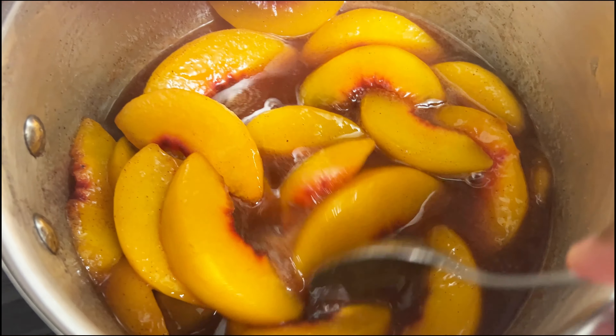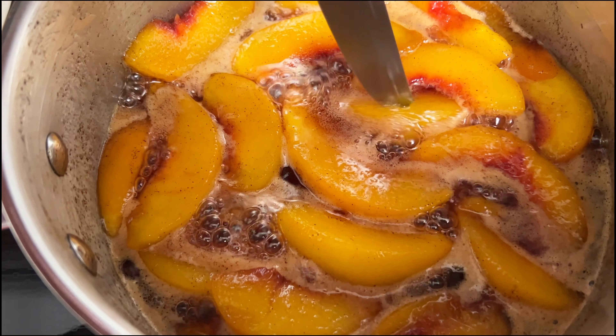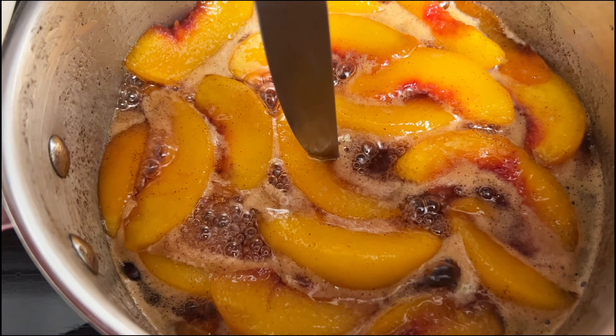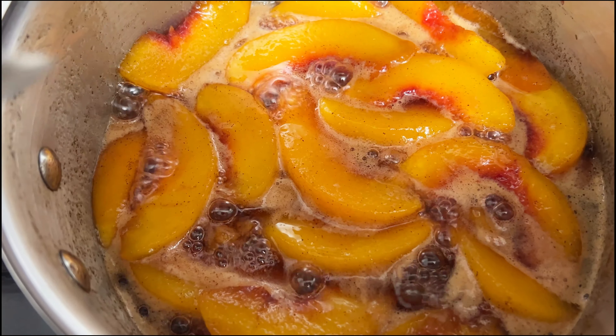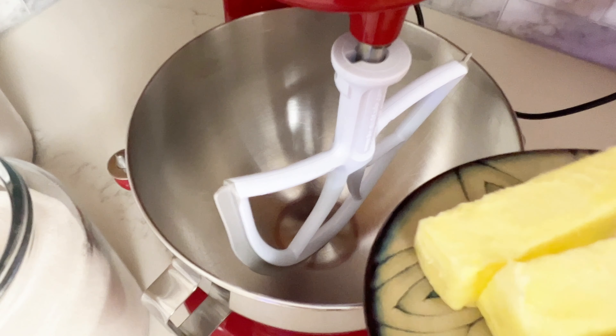Once they soften up, you can pierce them with a knife — that's when you know they're ready. When you can easily pierce them, cut the heat and set them to the side while we move on to making the cake.